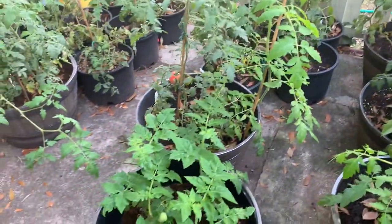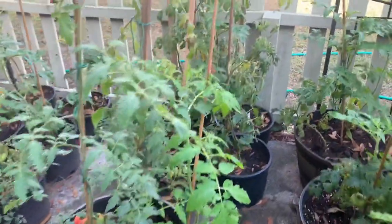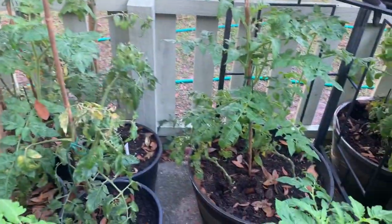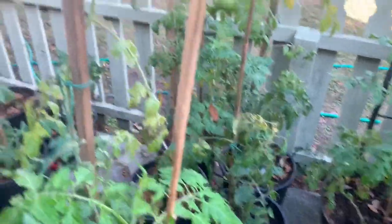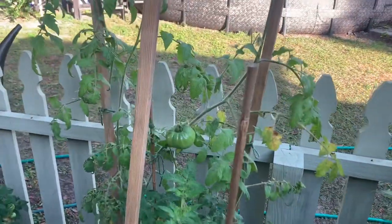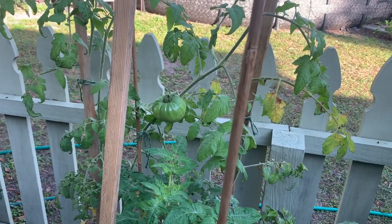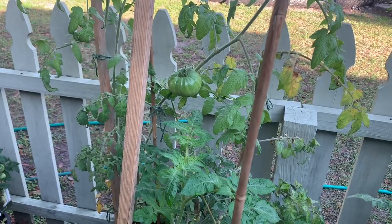Go to a nursery and get heirloom tomatoes from heirloom seeds because they're non-GMO. Even if you grow your tomatoes yourself and you think you're growing organic, you're really not, because you're growing GMO seeds most times. Like this tomato here — it's called a German striped tomato. He was teeny teeny and literally in like three days blew up to this big tomato.